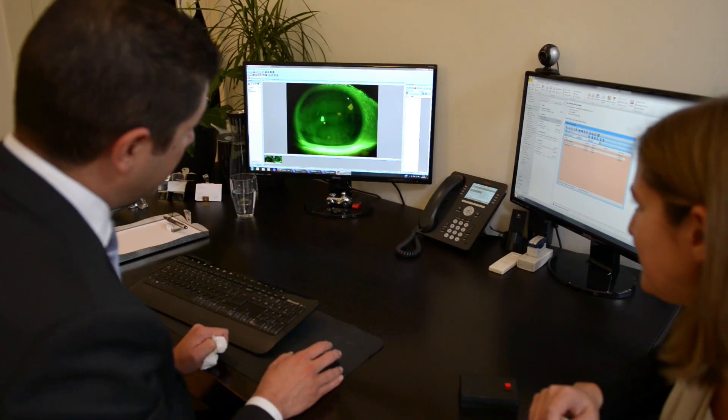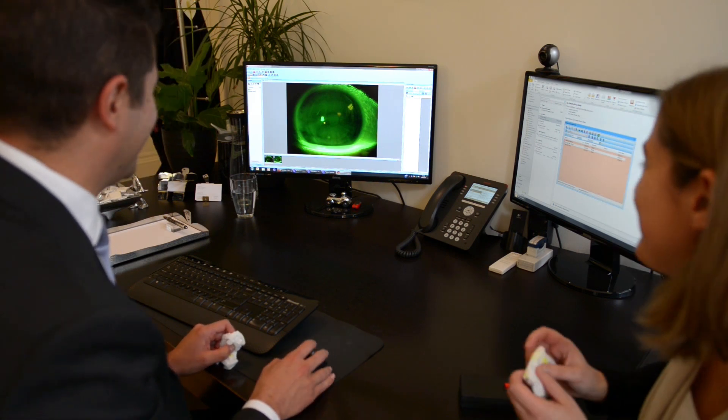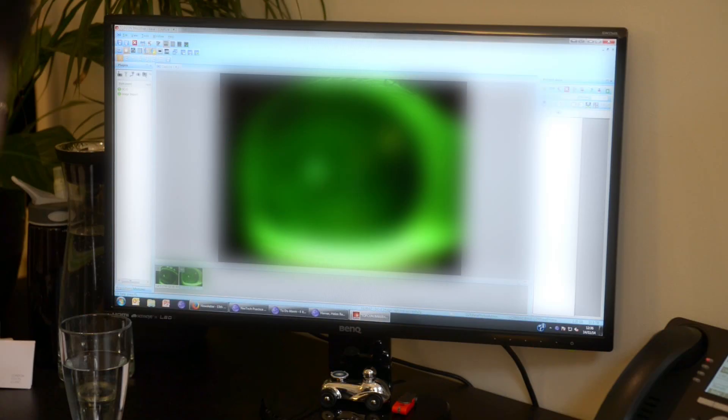The exciting thing about the latest development in laser eye surgery — this keyhole form of LASIK called SMILE — is that someone could have a paper cut on their cornea or a scratch from their contact lens, and as long as it takes for that to heal, that's how long the keyhole procedure takes to heal. When I say back to normal the next day, I mean back to normal. It's really quite miraculous.